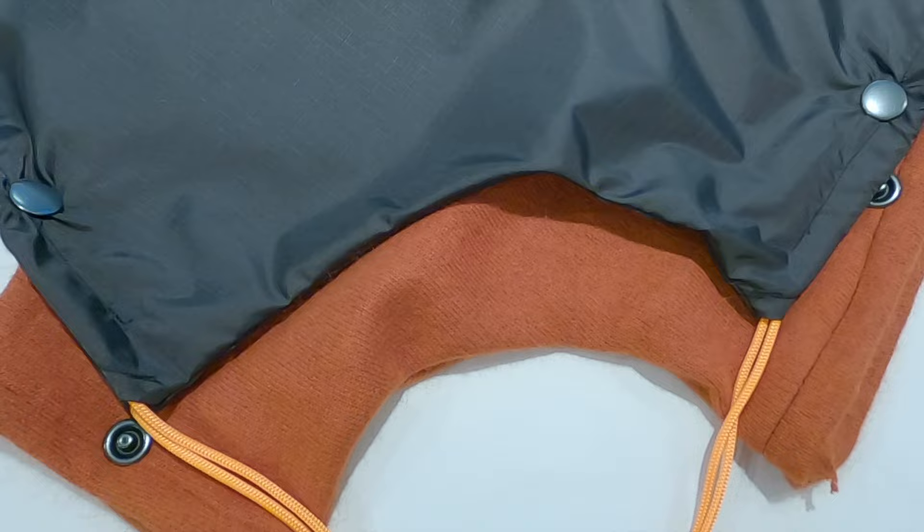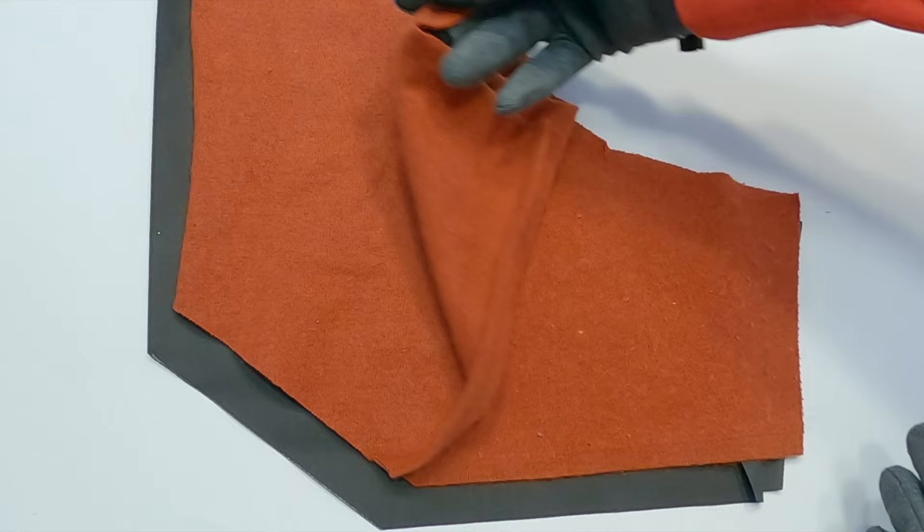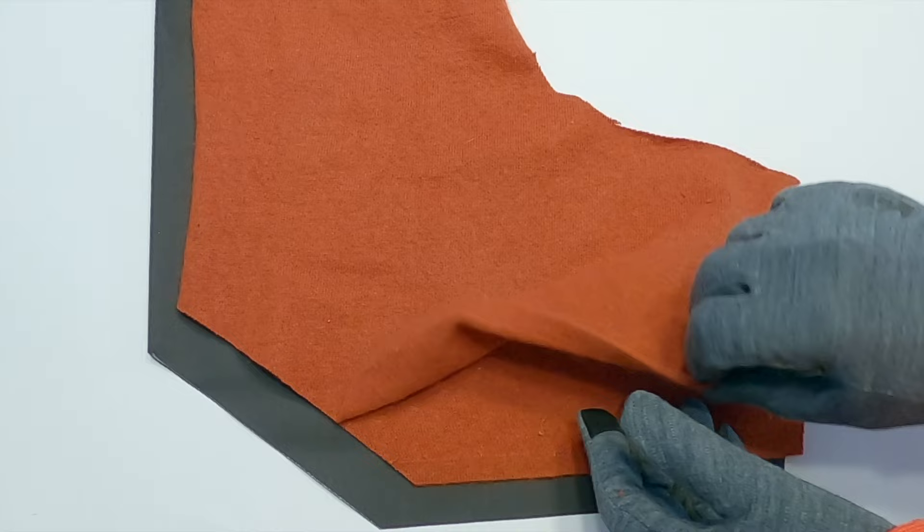There are two types of fabric pieces for this project: the outer shell fabric and the removable liner fabric. The outer shell fabric should be a tight-knit fabric that blocks the wind, such as nylon ripstop or a fully waterproof nylon material. The removable liner fabric should be a heat-trapping fabric such as wool or flannel.